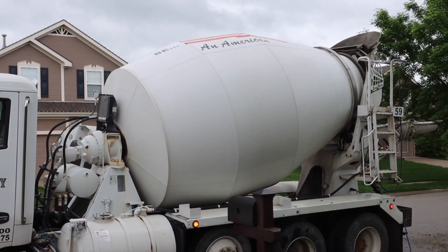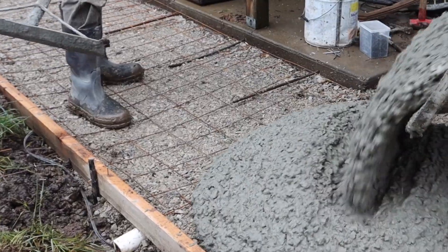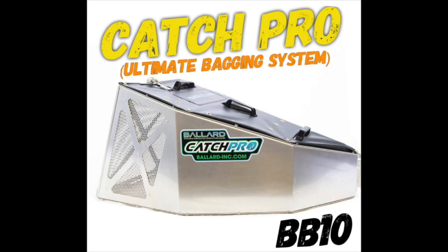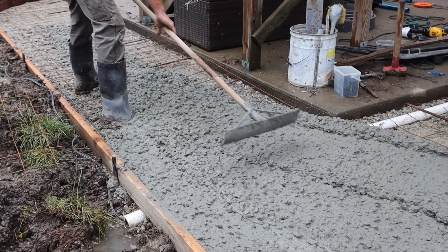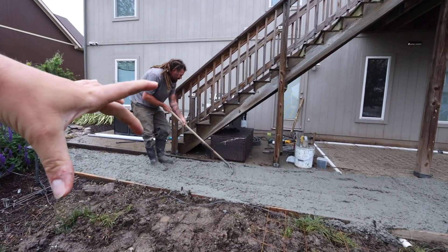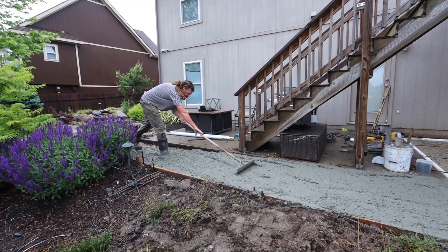We're pouring the concrete right now, then we're going to go through all the steps to finishing the concrete. Because this little sidewalk area is so thin, we're just pouring the concrete right here. Josh is going to rake all of the concrete into place, just smoothing it out and getting it where it needs to be.